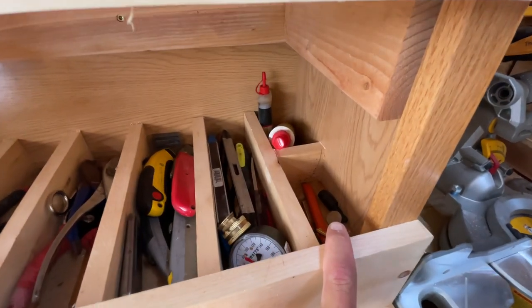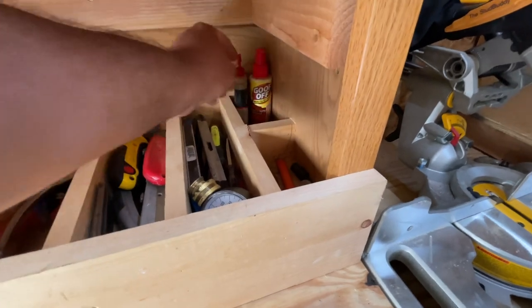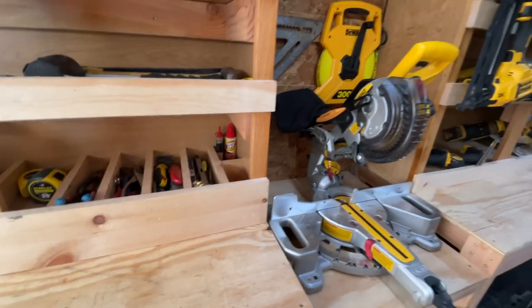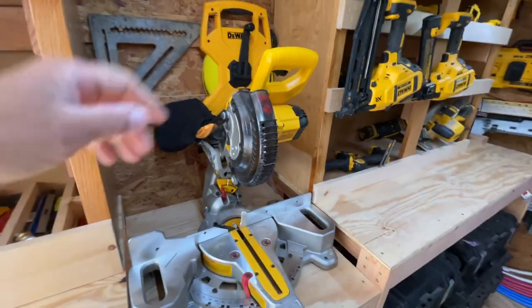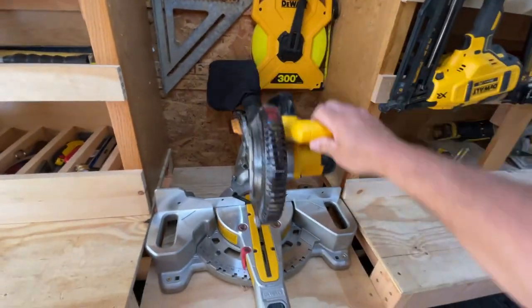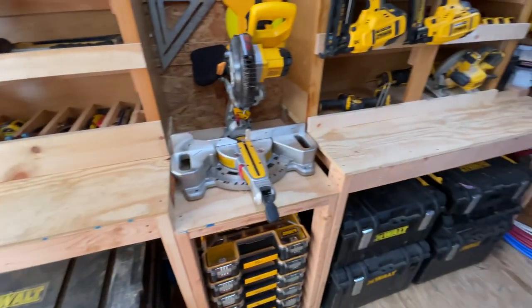We've got a couple of levels, small hand tools, a little place for pencils, some glue and oil, a speed square, and a 300-foot tape measure. We also have the old compound miter box, which is pretty handy especially when it's raining — I've got the benches set up to cut trim and it works out pretty well.